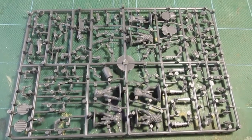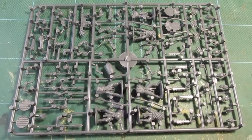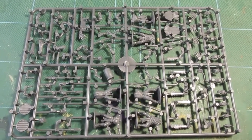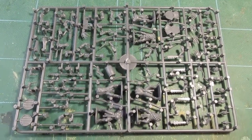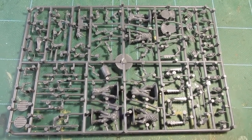Morning folks. I'm going to play around with these Aztecs that arrived the other day - a few sample sprues that I purchased. The Aztecs are by War Games Atlantic, so I'm going to start clipping up and making some figures.